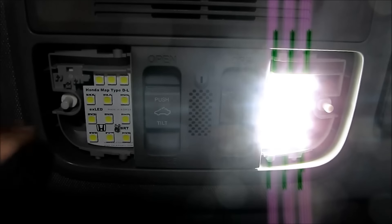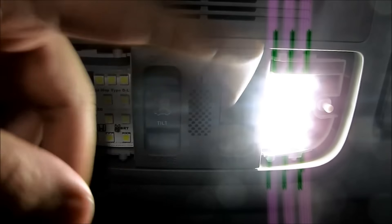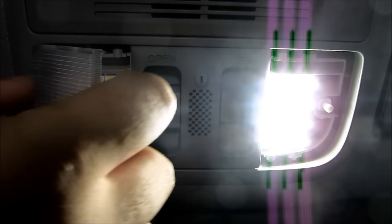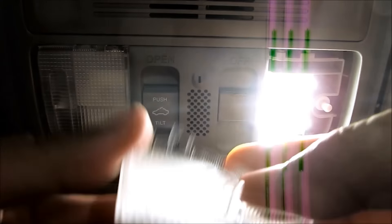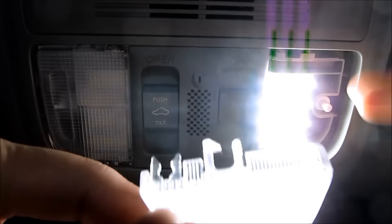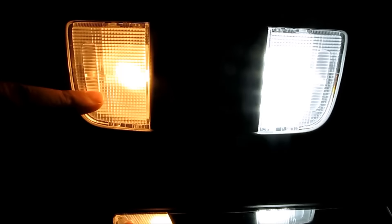If this is too bright for you, there's that little circle knob that I talked about — you can turn that to decrease or adjust the brightness, and then put the cover back on. You see that hook right there? You want to hook this side first, then push this side up. This side is OEM, and this side is 5K LED.